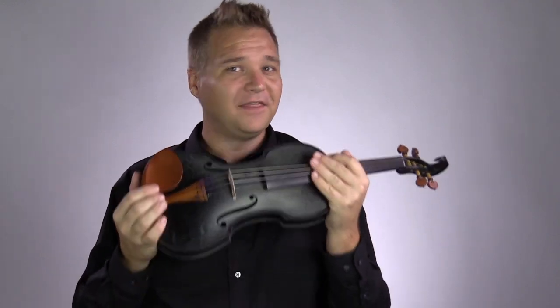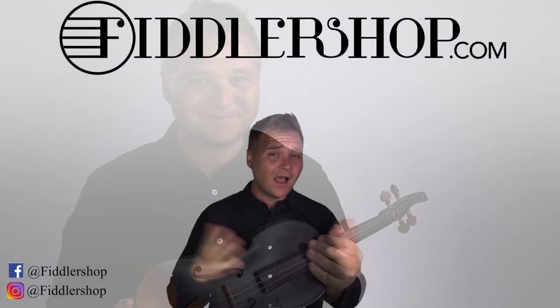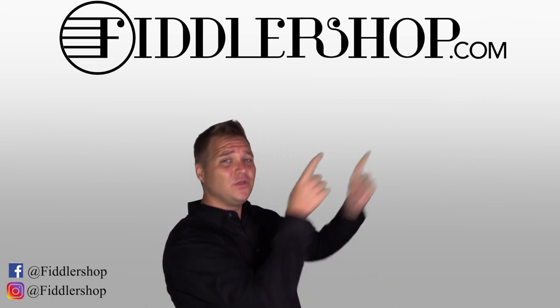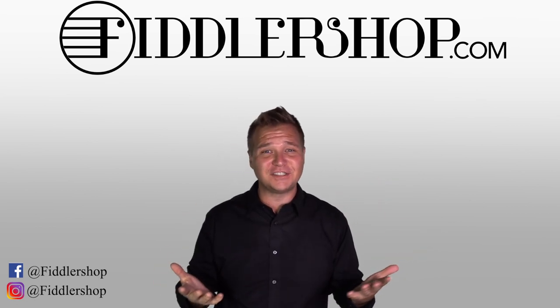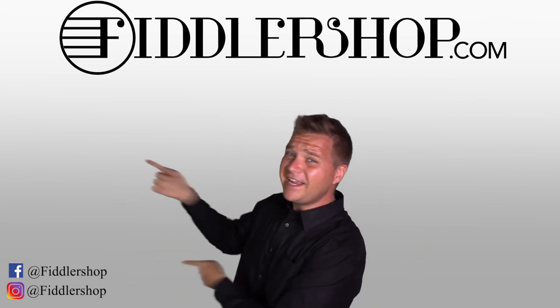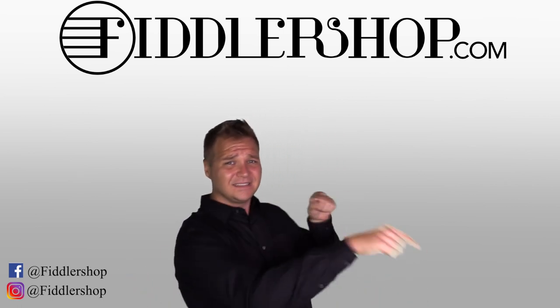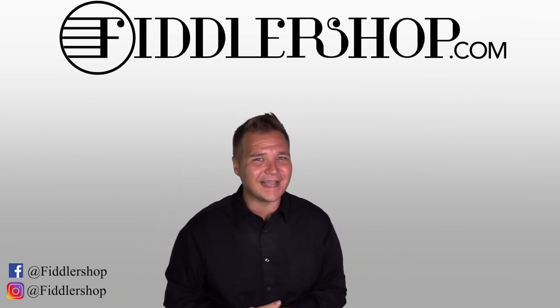For everybody else, if you're interested in learning more about the Elena or the Mezzo Forte violins, follow the links below or at the end of this video. We look forward to hearing from you, Gary, about what you think. Thanks so much for watching. If you want to learn more and purchase this product, you can do so by clicking right up here. We'd also love it if you subscribe to our channel. And if you want to learn more about Fiddler Shop in general, just click right over here. Thanks so much, and we'll see you at FiddlerShop.com.